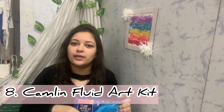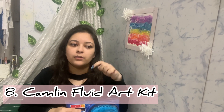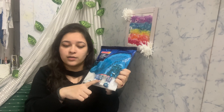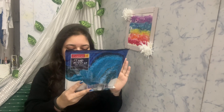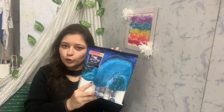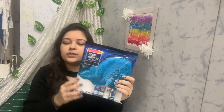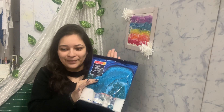The next thing I got is an acrylic fluid art kit. I've posted a previous video on fluid art where I used my normal paints and mixed them with pouring medium. This time I wanted to try pre-made paint colors made specifically for fluid art. This is by Camlin, available on Amazon, and it's very cheap — around 200 to 250 rupees. I'm going to post a dedicated video on this, so stay tuned!